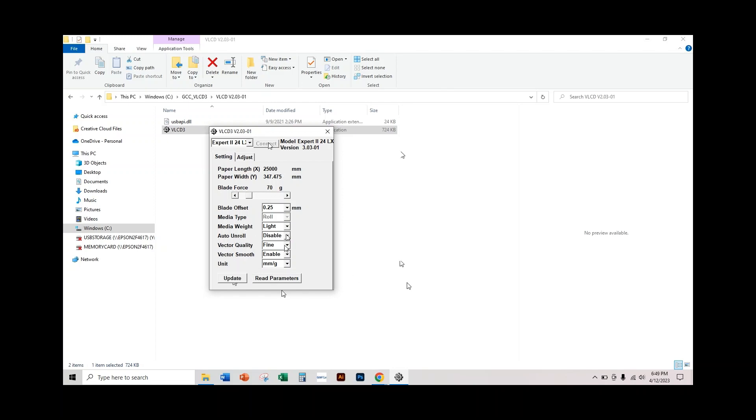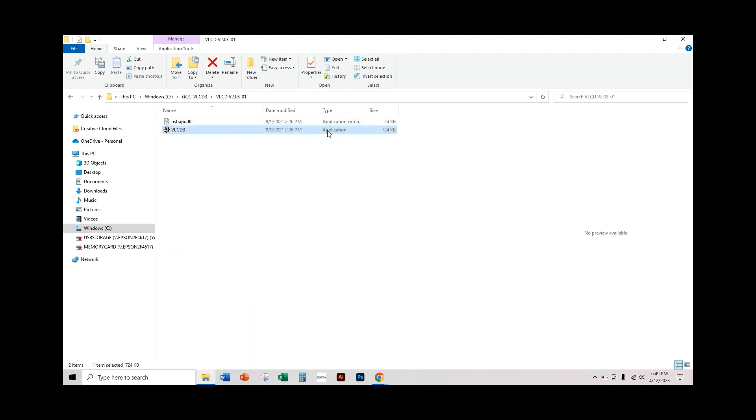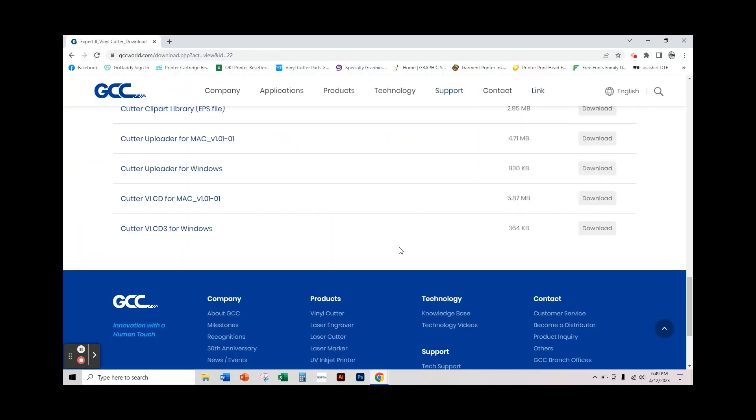All you need to do is disable that feature. Click Update — and you are set. You can close this. Now your machine should not have that problem of feeding the vinyl through and then retracting. And so that's it — that's all you need to do to turn the Auto Unroll or Auto Feed feature off of your GCC Expert 2 LX.